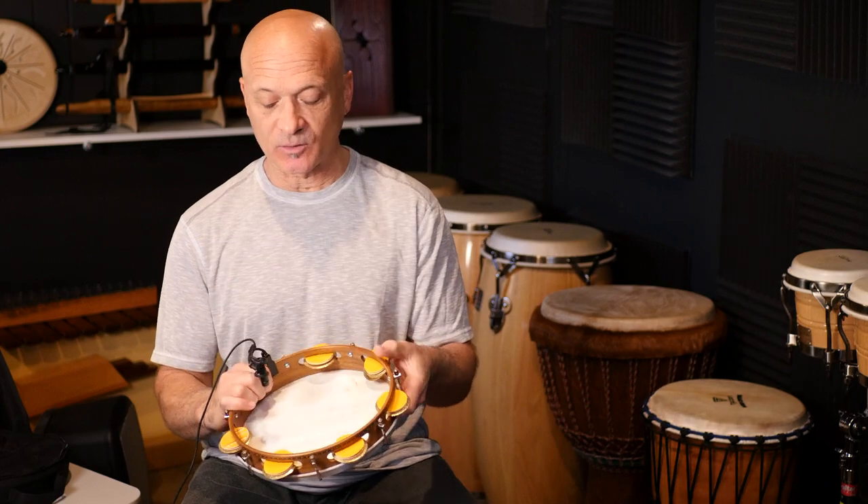Welcome back to World Drum Club. This is a follow-up lesson on the miking Pandero video that I did earlier.